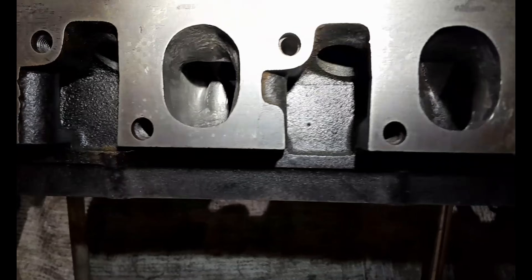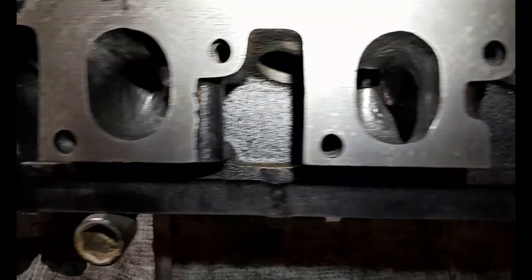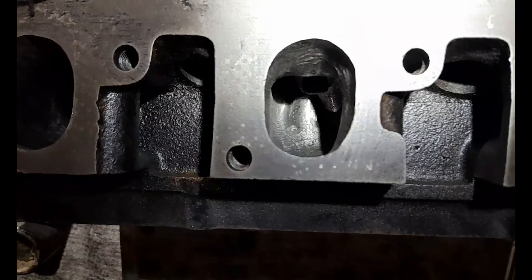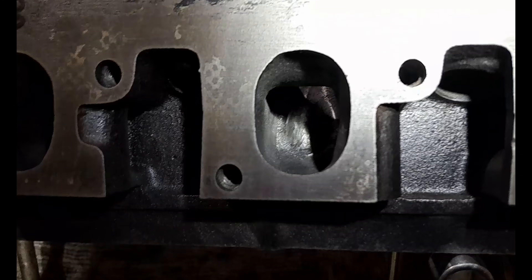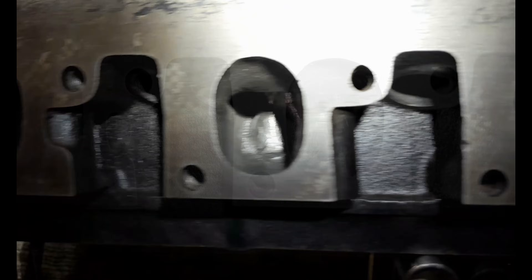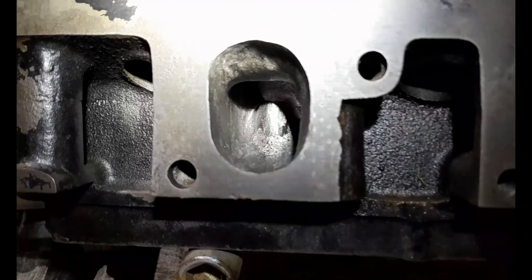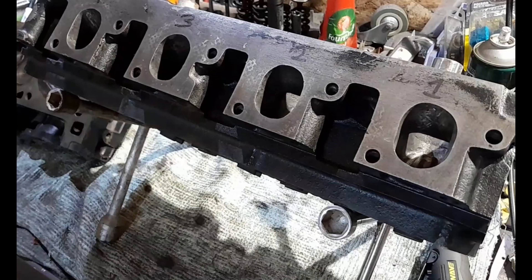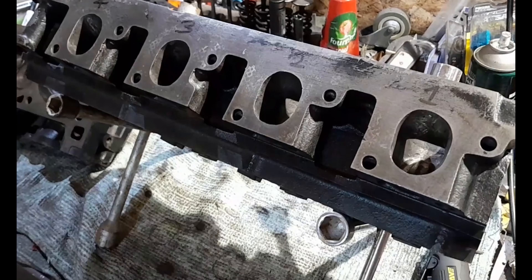There wasn't a chance in hell I was ever going to miss looking after my exhaust ports. They really got a lot of attention — a lot of smoothing, a lot of work on the short side radius. Look at those valve guide bosses, smoothed down to look like bullets instead of big chunks of rough casting that they were when I started. This head is going to be absolutely badass.